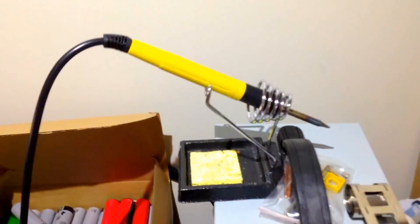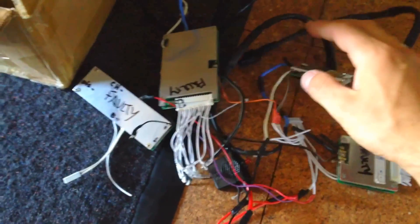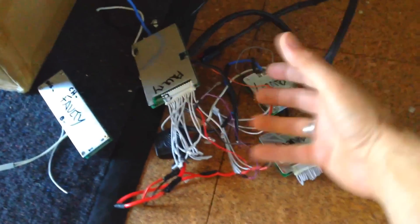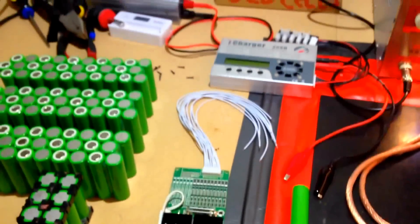I also have a soldering iron that goes up to 600 degrees — insane for very thick wire. And here are some faulty BMS units — they all fried. This BMS actually ended up damaging the cells: it had a problem and knocked all the cells down. Big trouble.